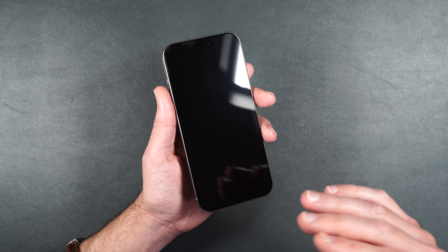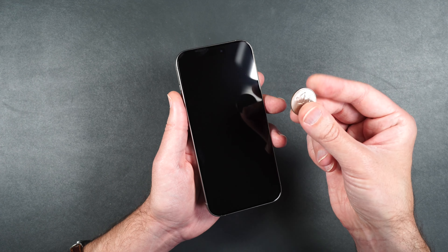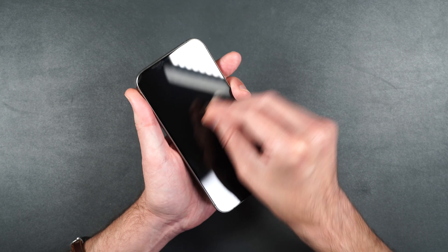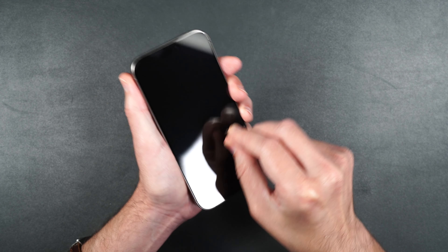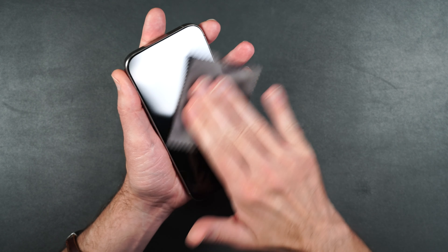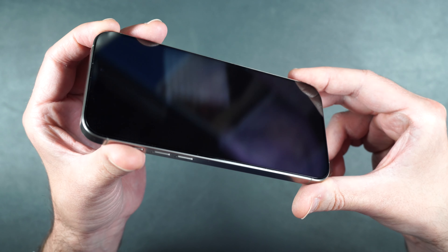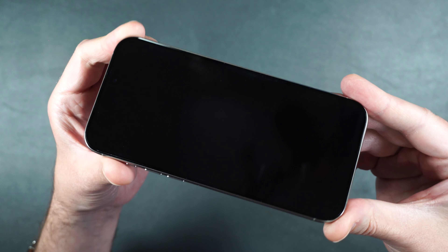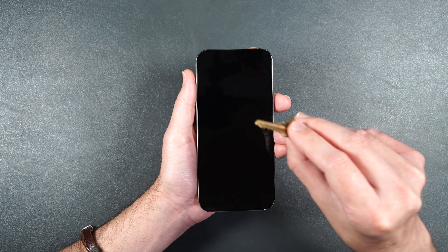Before moving on to the extreme scratch test, let's try to scratch the screen with things you might have in your purse, pocket, or around your home. First we have just a coin — a quarter — which everybody might have in their pocket. Let's see if we can scratch the screen at all. We'll wipe off the screen and take a look — the screen looks pristine, no scratches, no damage whatsoever. It passed the quarter test.